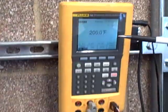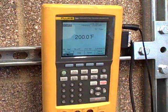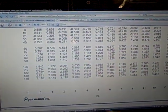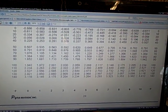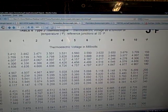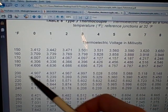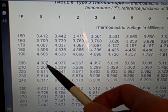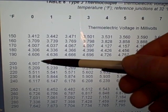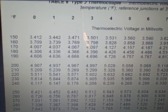Let's start with our number of 200 degrees Fahrenheit, Type J. If we go down to our thermocouple table — 200 degrees, Type J thermocouple degrees Fahrenheit — we have 4.907 millivolts. So 4.907 millivolts is the equivalent millivoltage for 200 degrees Fahrenheit, Type J thermocouple with a reference junction at 32 degrees Fahrenheit.